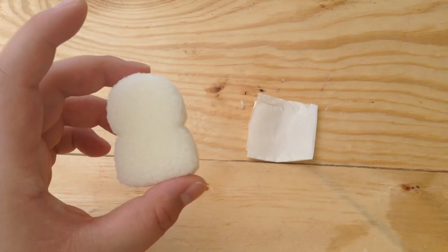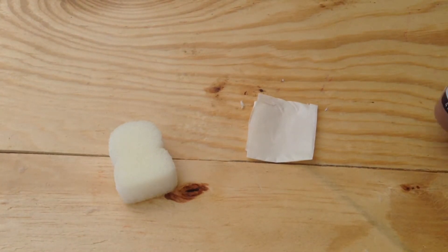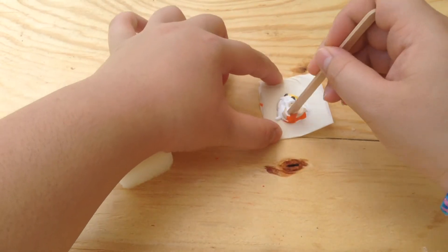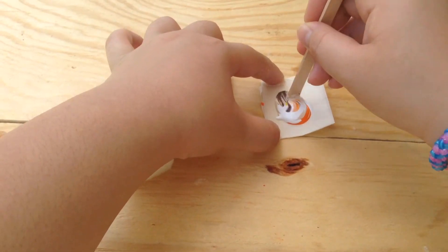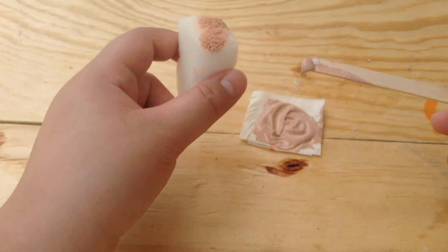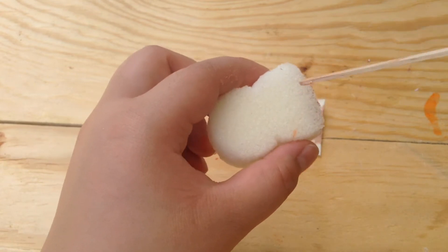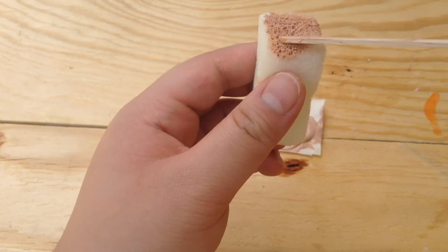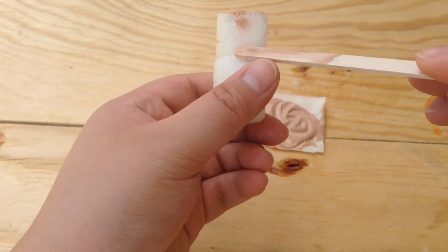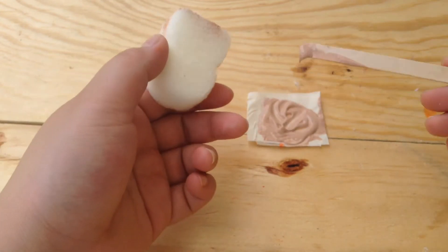Now that I have completed the foam, I'm going to take my paints and make the color of the crust. Basically all you're going to do is take the paint and put it on the crust, but be careful not to get it inside where the bread color is going to be. Just continue painting very carefully because you do not want to bleed in — like what I did there on accident.